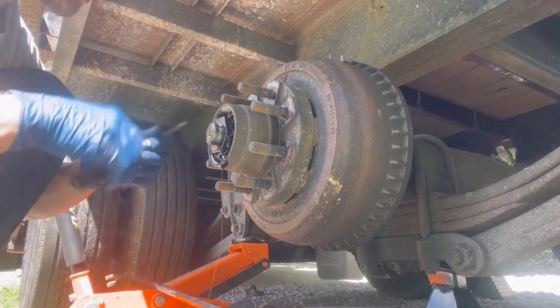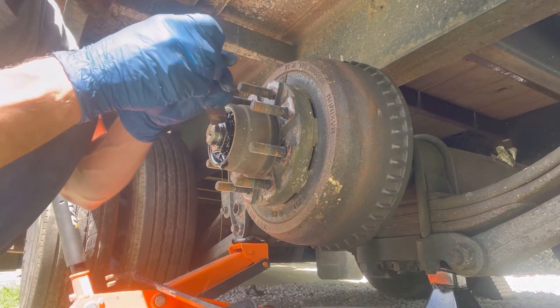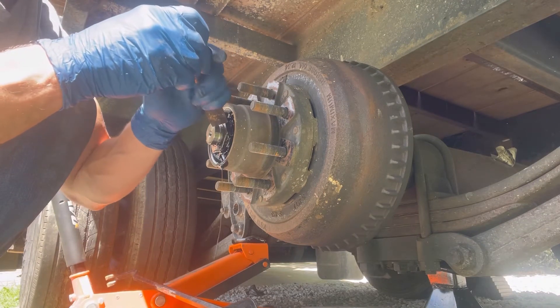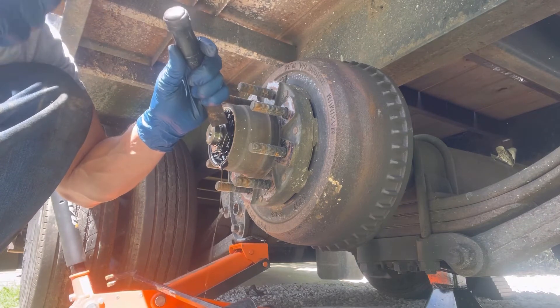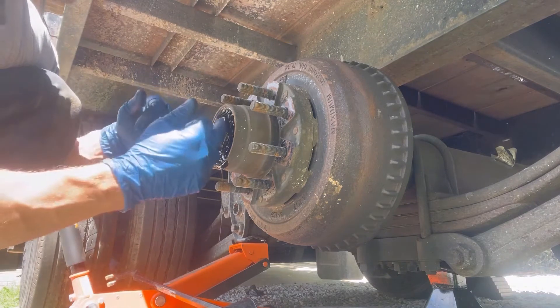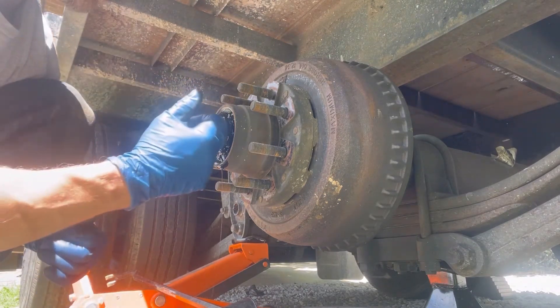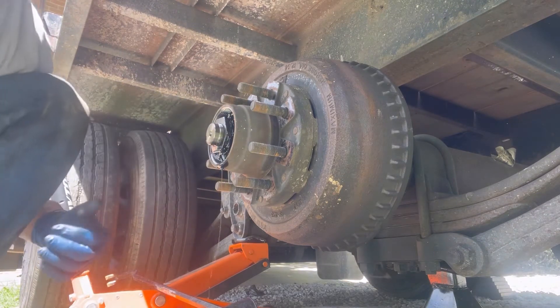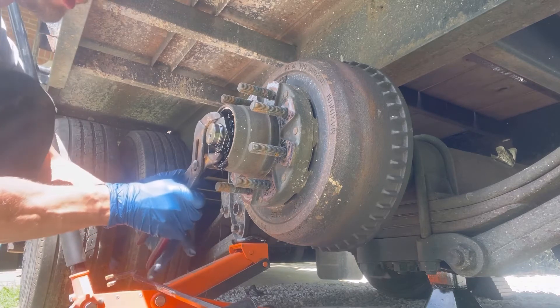There are two tabs in here holding this lock nut. Here's what I want to show you — one of the biggest things. I've got a reference point, so when I take this nut off and put it back on, I come right back to that reference point and line it up exactly the way it came off.